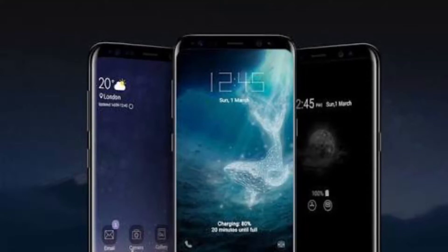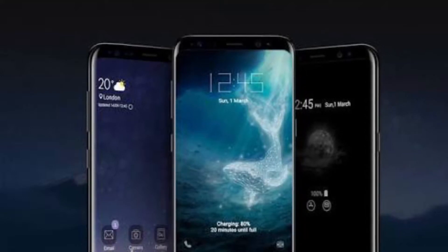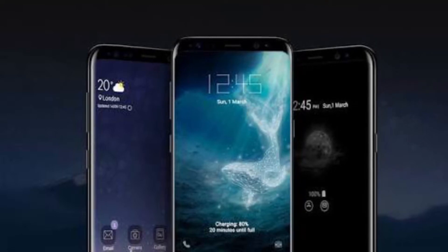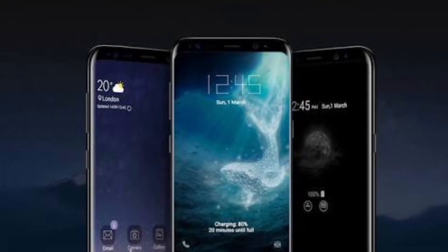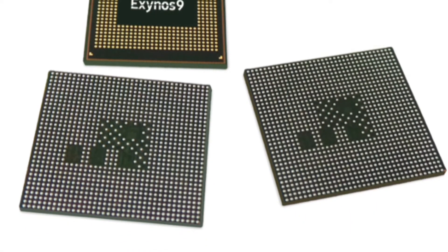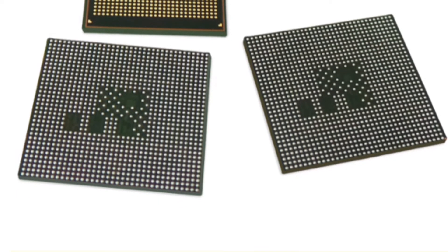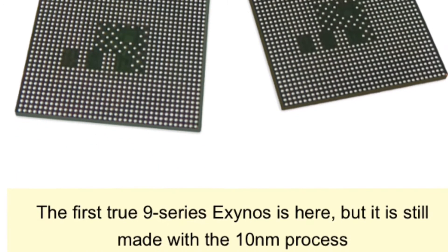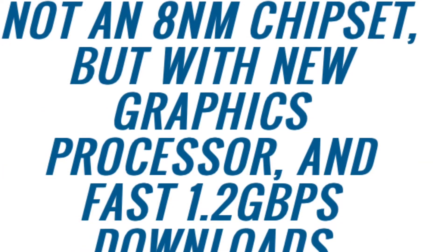Hey friends, what's up, welcome to 9 to 5 10. So the Samsung Galaxy S9 chipset — it has the Exynos 9810 chipset in the international variant, and it also has a Snapdragon 845 variant. This is not an 8 nanometer chipset, but it comes with a new graphics processor.